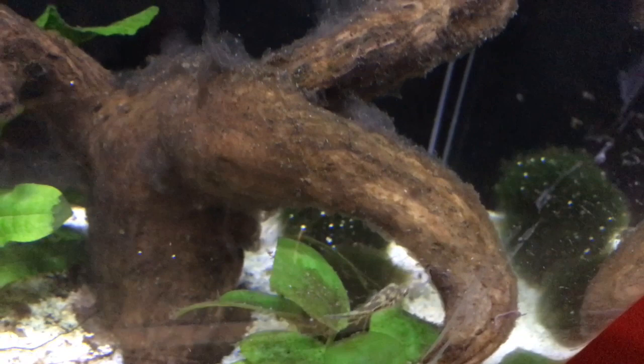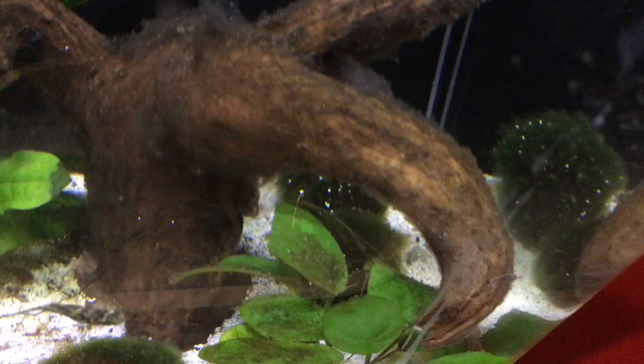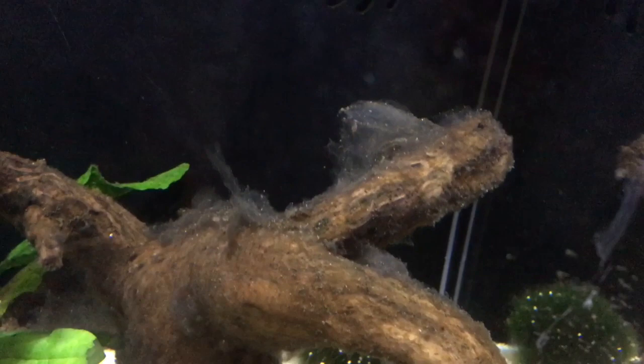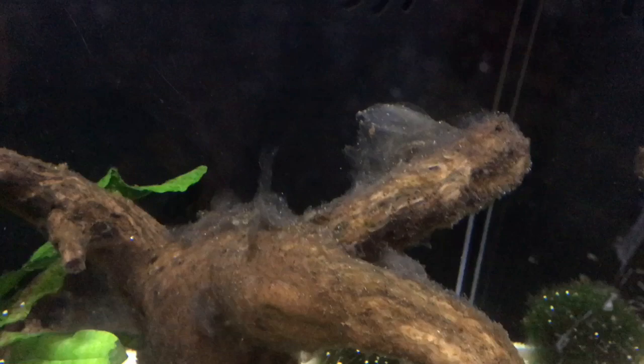This phenomena can be observed to a lesser extent if you overfeed and some food gets left uneaten at the bottom of the tank — it will eventually get fungused up and dissolve into the substrate. This increase of surface area and nutrients is the main cause of fungus growth on driftwood and other surfaces.